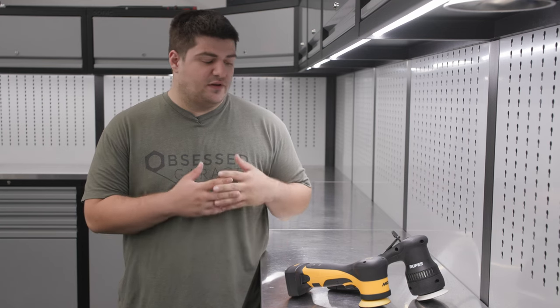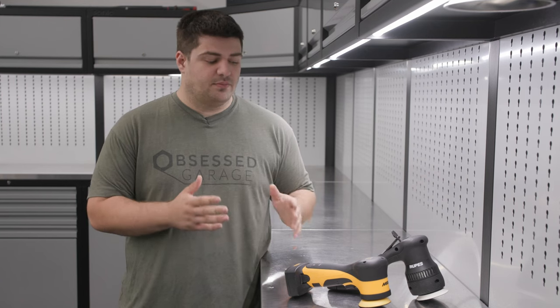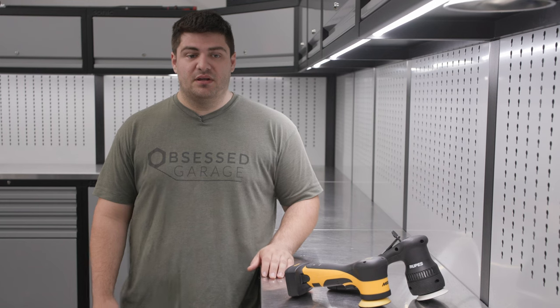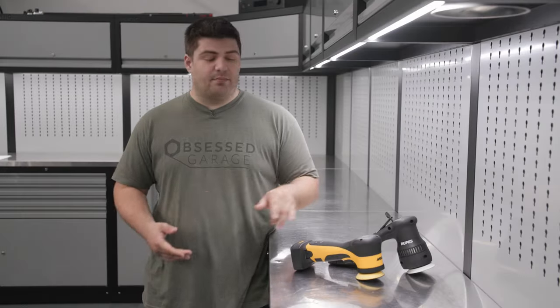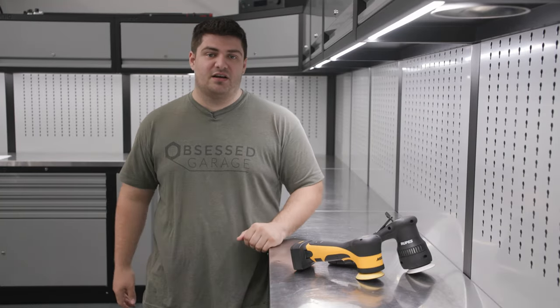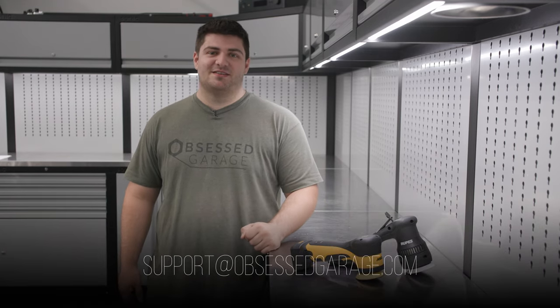So there you go, that is the difference between the two 3-inch polishers we sell. I don't think the Mirka is a direct replacement for the HLR — I think they both belong in our store and probably both belong in your detailing arsenal, but we wanted to make this video to explain the difference and help you make a purchasing decision. You can get both of these polishers and all the accessories you'll need in our store at ObsessedGarage.com, and if you have any questions you can let us know in the comments or reach out to support at ObsessedGarage.com.